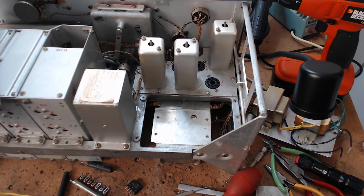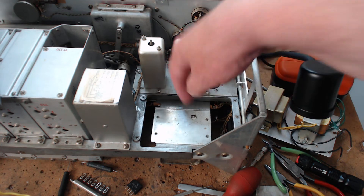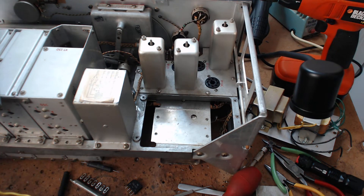What you're looking at is where the power supply goes on a BC-348. If you bought a BC-348 and didn't get the dynamotor, you have to build a power supply. In this space you can fit a piece of aluminum that's six and one-eighth inches by three and three-quarter inches.